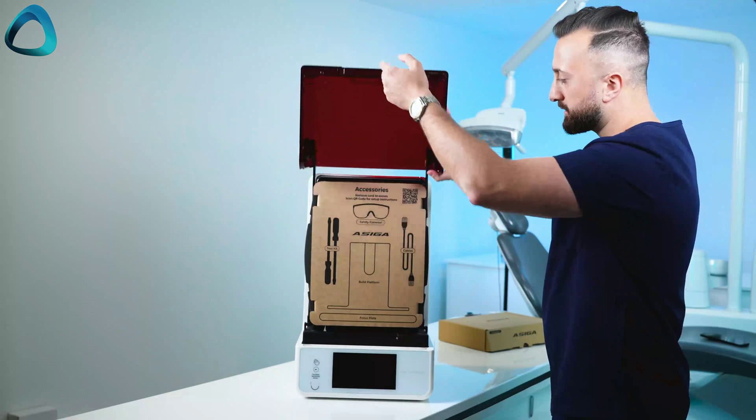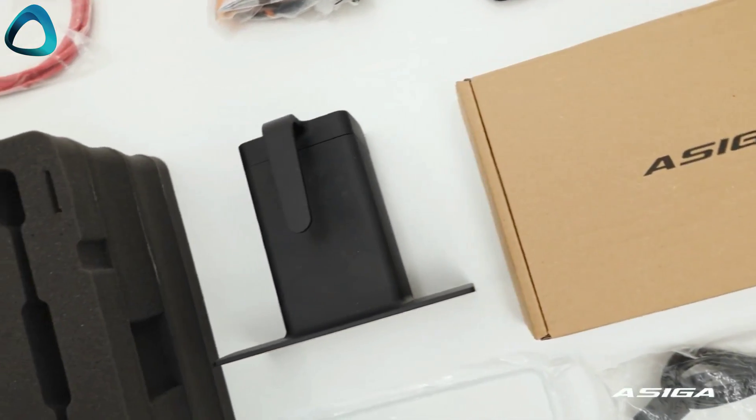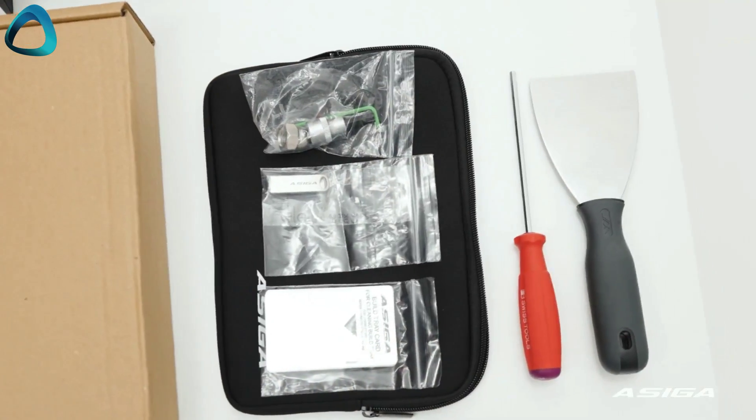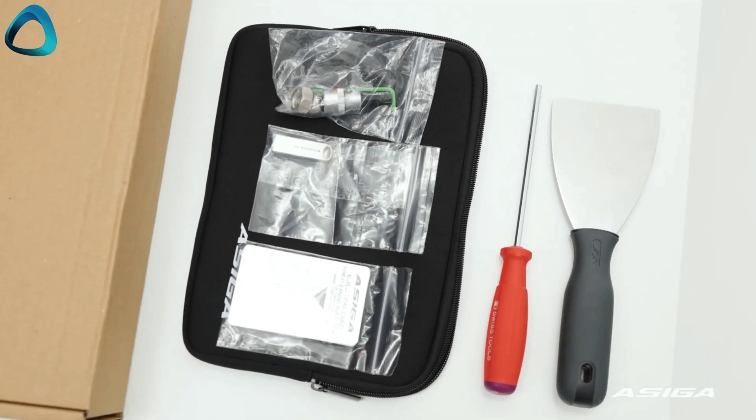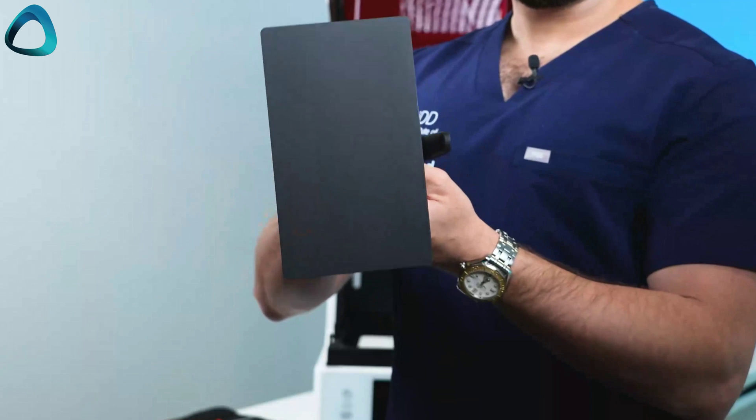You also get a bunch of accessories with this printer — all the standard stuff: things like a toolkit, calipers, spatula, safety glasses, allen keys, etc. Then there are the resin trays and build platform.